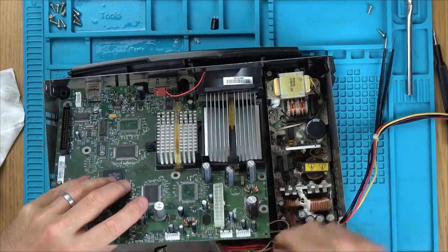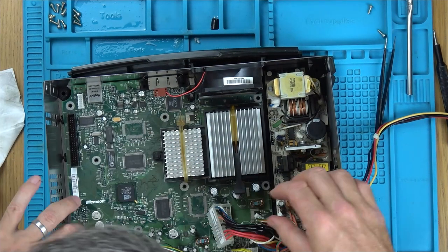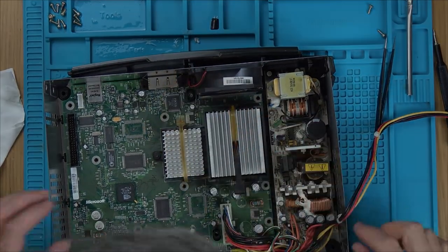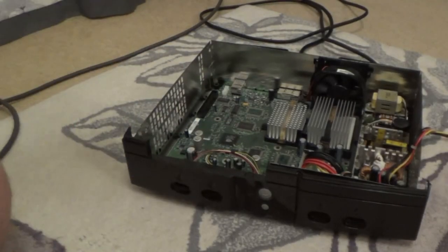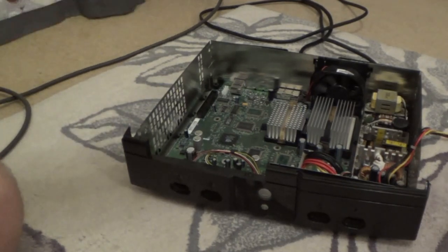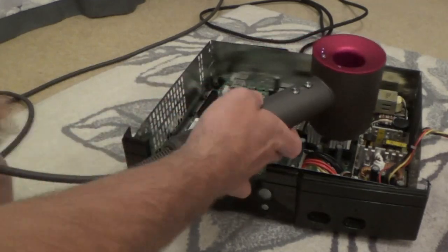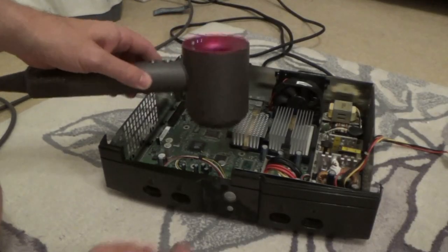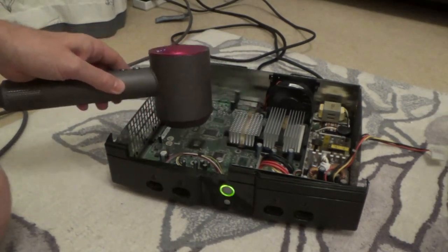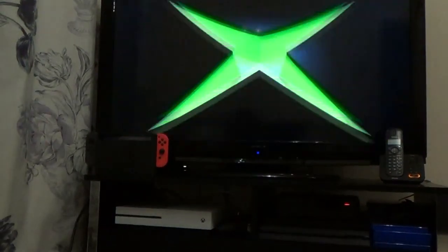The bad news is we still don't know what the problem is. So I'm going to put the board back into the case, connect up the power supply, but leave the hard drive and disc drive out, bring it over to the TV and try something with a hairdryer. Just in case it's capacitor related, I'm going to add some heat with the hairdryer on the capacitors while turning it on and off — and look at the telly, it's come to life!